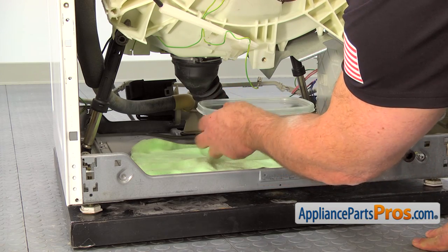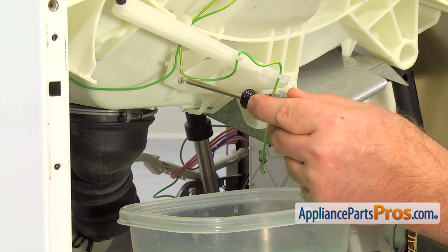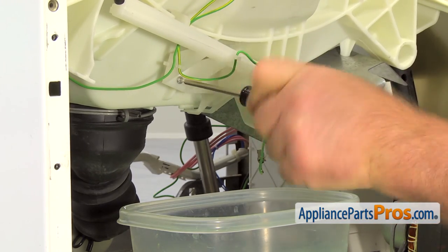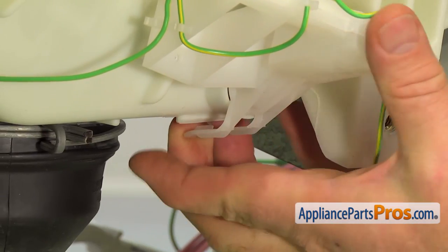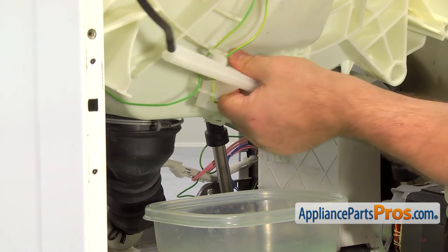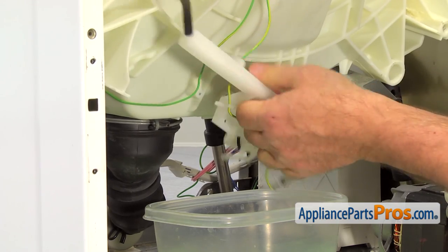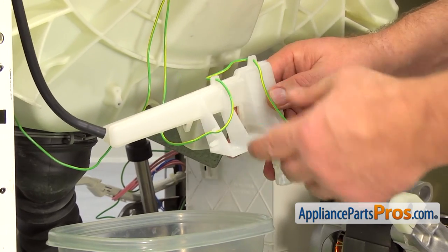And now we are ready to remove the air pressure tube. With the Torx 10 screwdriver, take out the screw that holds the pressure tube connector on the left. Press down on the locking tab underneath and remove the pressure tube. Take a picture of how the green wire is routed, then remove it.